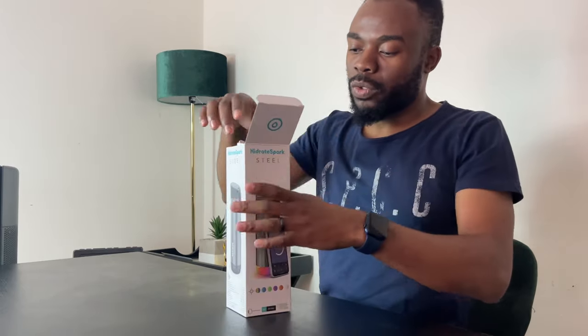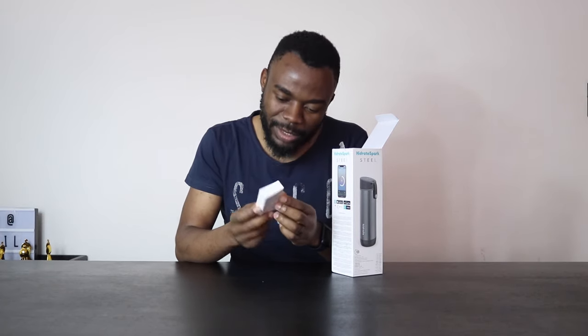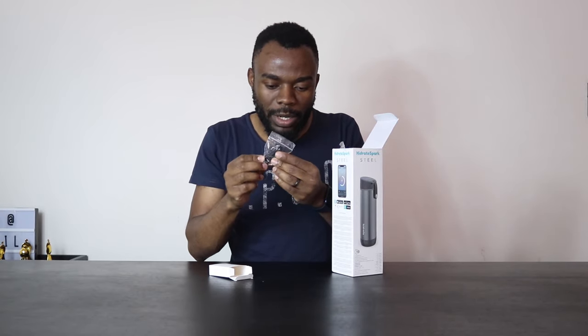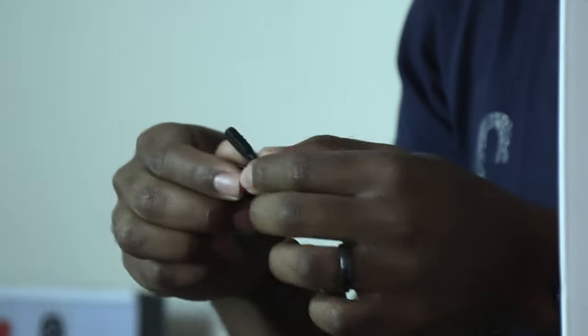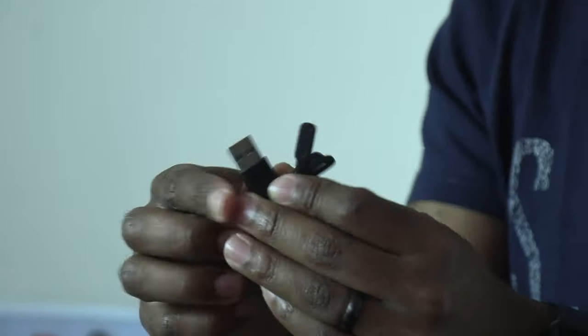The first thing in the box is a small box with information in different languages. Inside, the first item appears to be an infrared sensor or charger of some sort, with a USB cable on the other end.